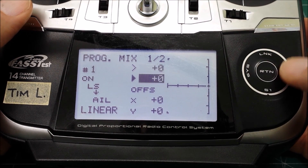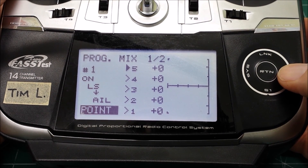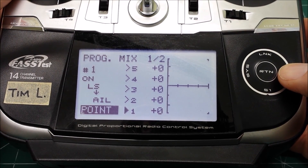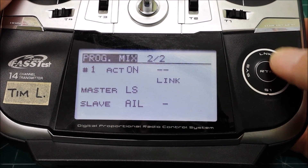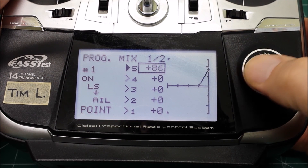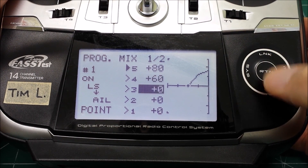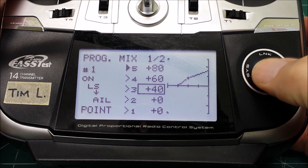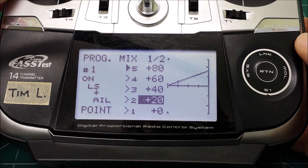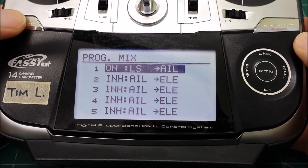Next is to program some values for spoileron. Change it to a point curve. With the slider down - and with the slider up - that's spoilerons up, no spoileron. So spoilerons up, we'll program an arbitrary value of 80 percent, and then make a smooth curve. And that's everything you need to do.